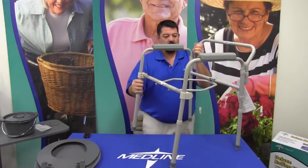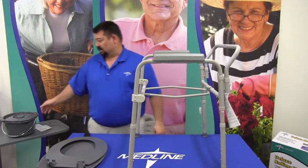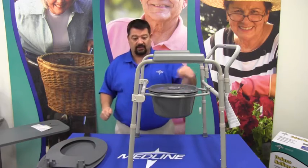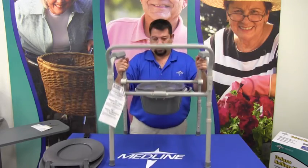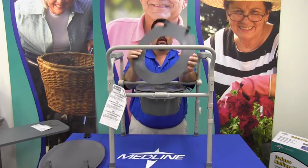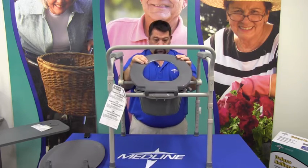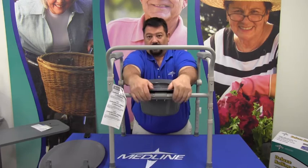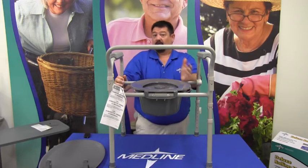Once this is assembled, the seat, the lid, and the bucket will all be placed inside the commode — they'll fit inside that chevron area. The seat has a set of clips that you can see right here, and they snap onto the rail that goes across the back side. Simply center it, squeeze down, and it clamps onto the back side of the rail — that's all there is to it.